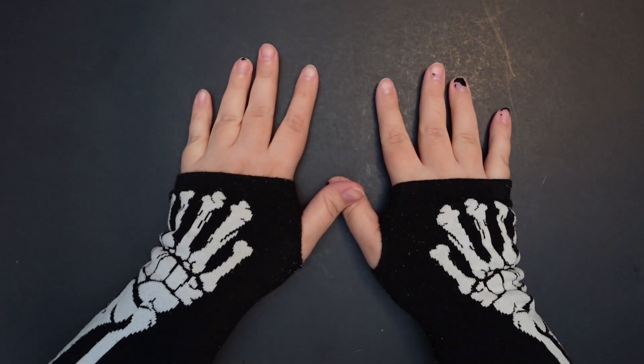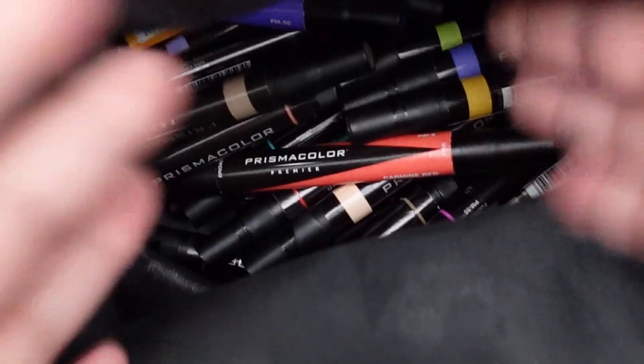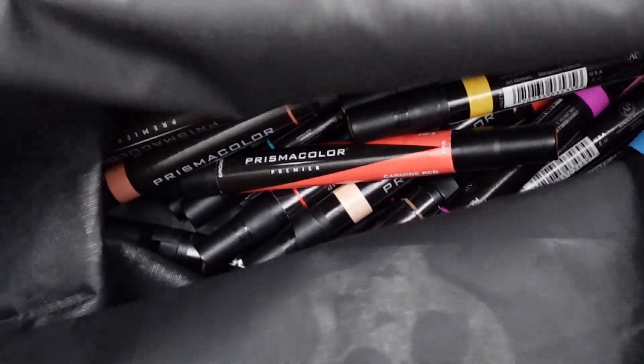So let's get on to it. All right, here are the beautiful markers. Let us pick them out.